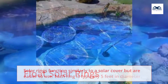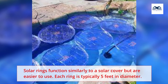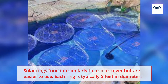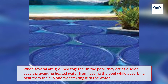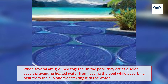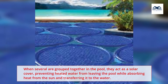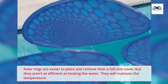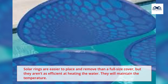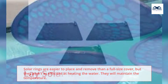Float Solar Rings. Solar rings function similarly to a solar cover but are easier to use. Each ring is typically 5 feet in diameter. When several are grouped together in the pool, they act as a solar cover, preventing heated water from leaving the pool while absorbing heat from the sun and transferring it to the water. Solar rings are easier to place and remove than a full-size cover, but they aren't as efficient at heating the water. They will maintain the temperature.